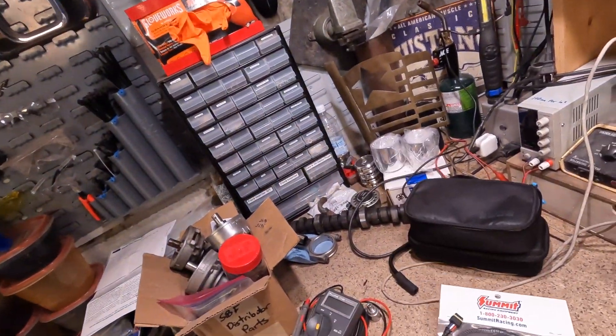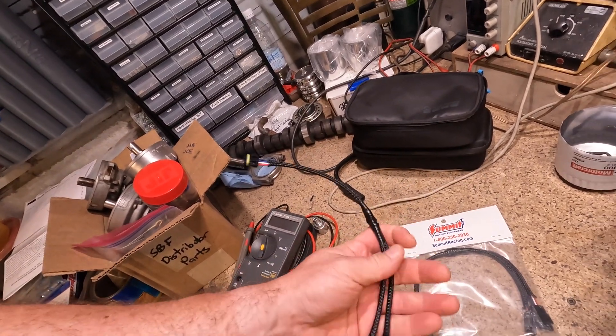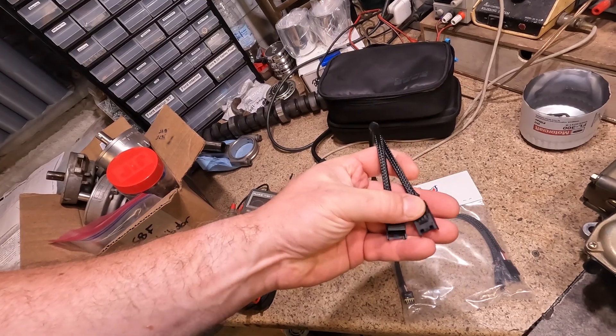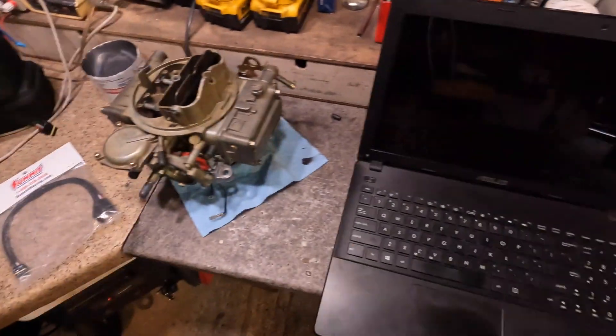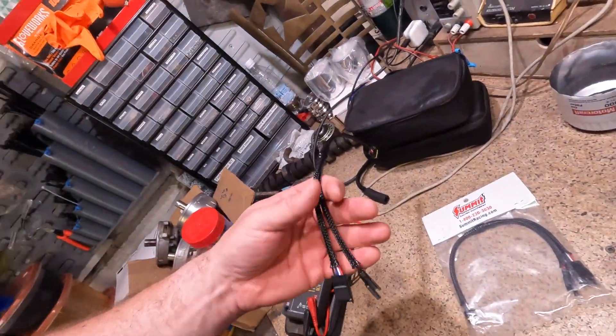Hello again. Today I'm gonna be working on the coop again. If the title of the video doesn't key you in, we're gonna be installing one of these CAN bus splitters so we can try to use both the handheld 3.5 inch screen and the laptop with the USB connector at the same time. Seems super self-explanatory and we'll see if it's as easy as it seems.